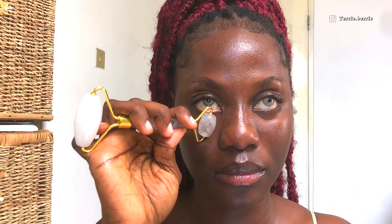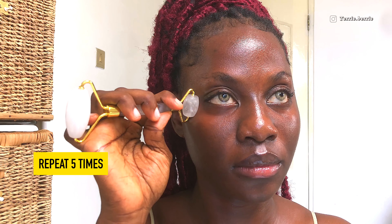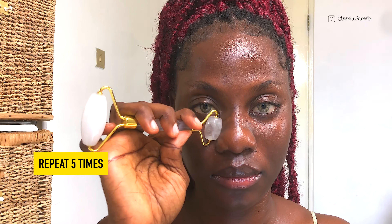We're moving on to the smaller side of the jade roller. Place it gently underneath your eyes and slide it sideways and upwards — this gives your under-eye that awake, lifted look. You can do so many things during this routine, like reading a book, listening to a soothing podcast, or taking the time to list things you're grateful for.